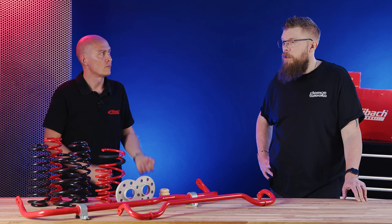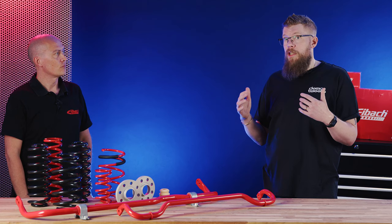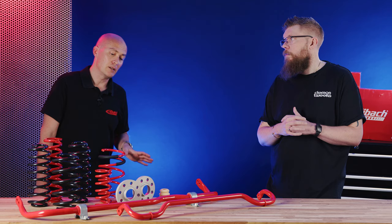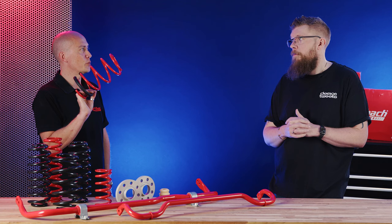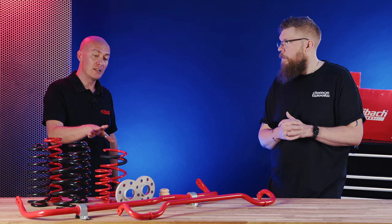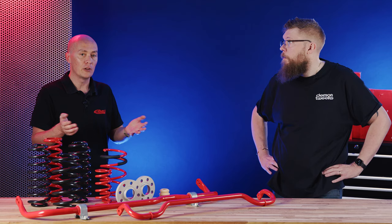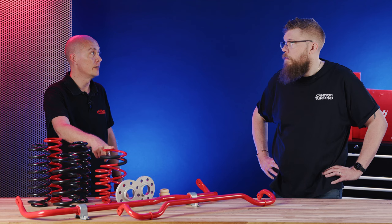When modifying your car and fitting a lowering spring or changing the suspension, should you be telling your insurance? Personally, I would — it's a good idea to declare these things, because if an issue occurs and you've got a red spring on your car, you might have a problem. That said, when I've declared a Pro Kit fitted to my cars, they've always said up to 40 millimetres they're not really bothered about anyway. Even within the scope of a Sportline you're usually fine, and the premium is never that much relatively speaking.